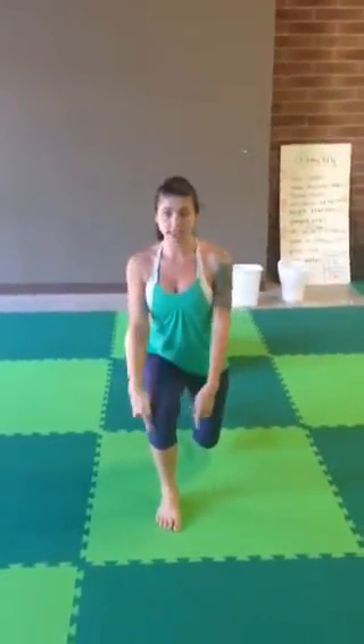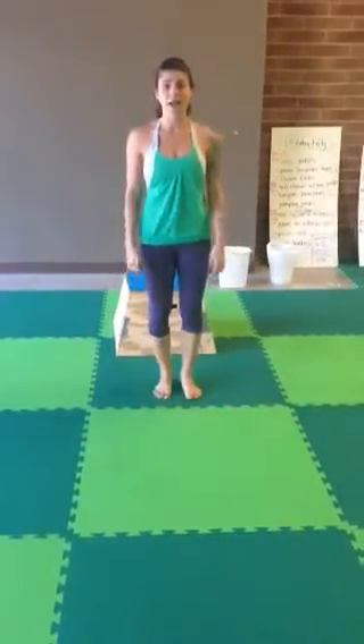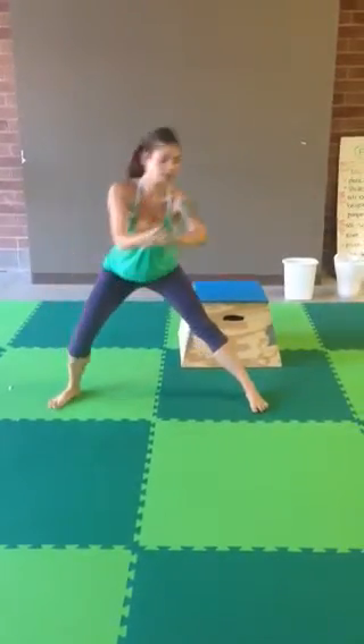For front side back lunges, you're going to make a complete circle to equal one. Chest up nice and high, you're going to lunge forward — make sure that knee doesn't go above your toes and your back knee is at 90 degrees. Stand back up, then lunge sideways. Chest up high, sit back in your heels — you should feel it in your glutes and your hamstrings.